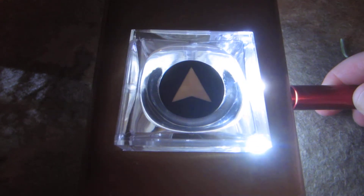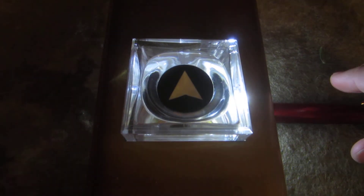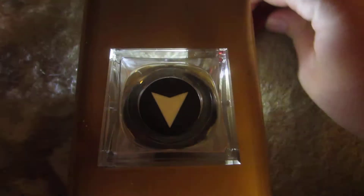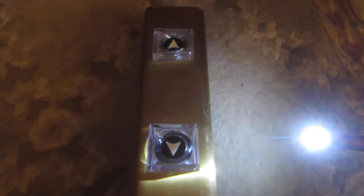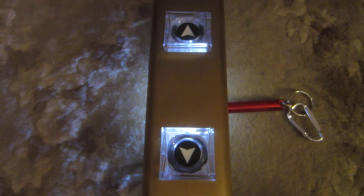And here's what they look like illuminated — incredibly nice. And here's both of them illuminated with a miniature Maglite Solitaire flashlight.